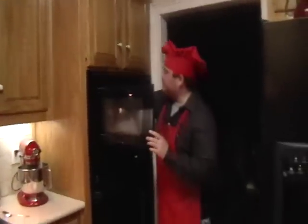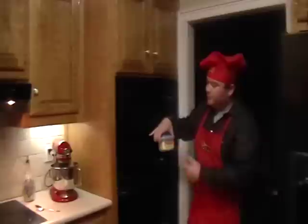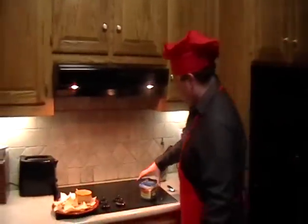After your Gordo's Cheesedip has been warmed up for 90 seconds, simply take it out of the microwave using the very helpful lid. Remove the lid.